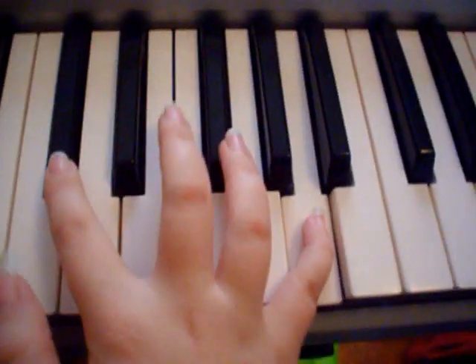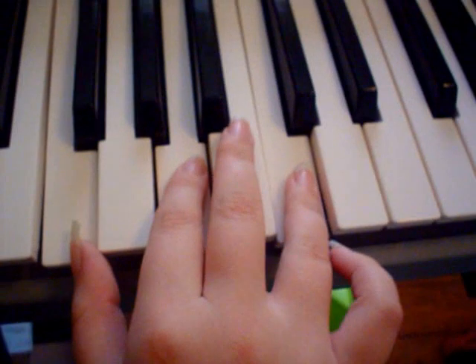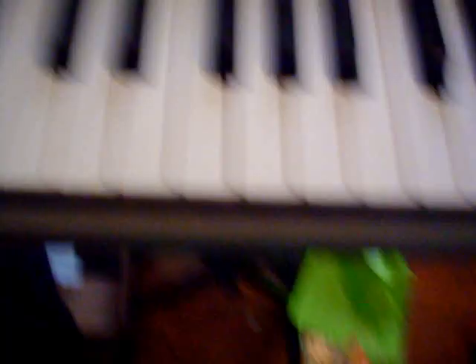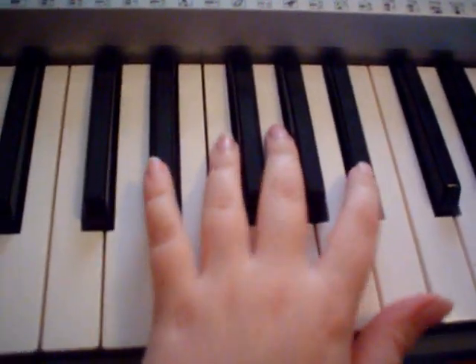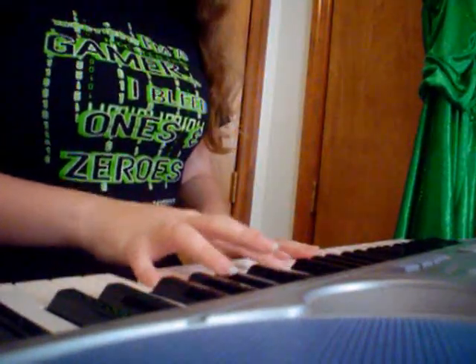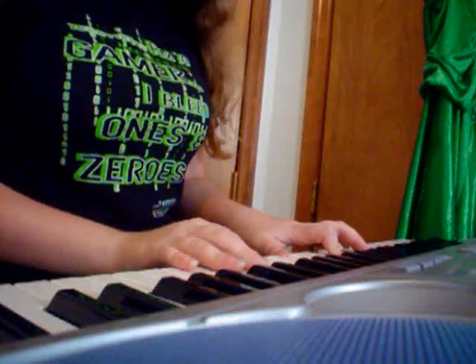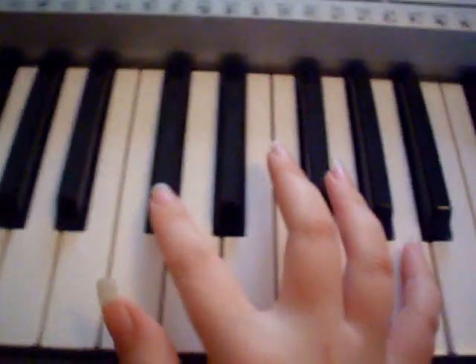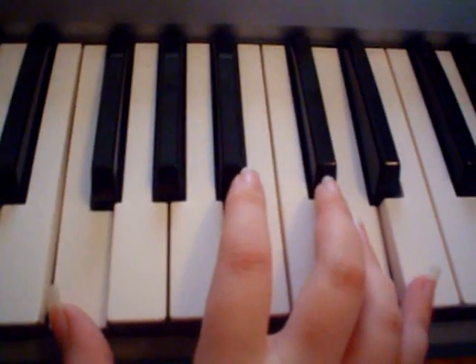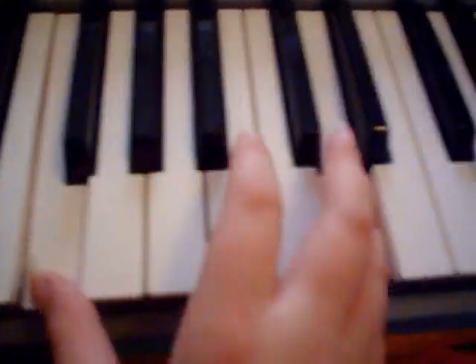All right, and we're going to go... And then for the right-hand part on that, okay, you're going to start off with this one. And then repeat.